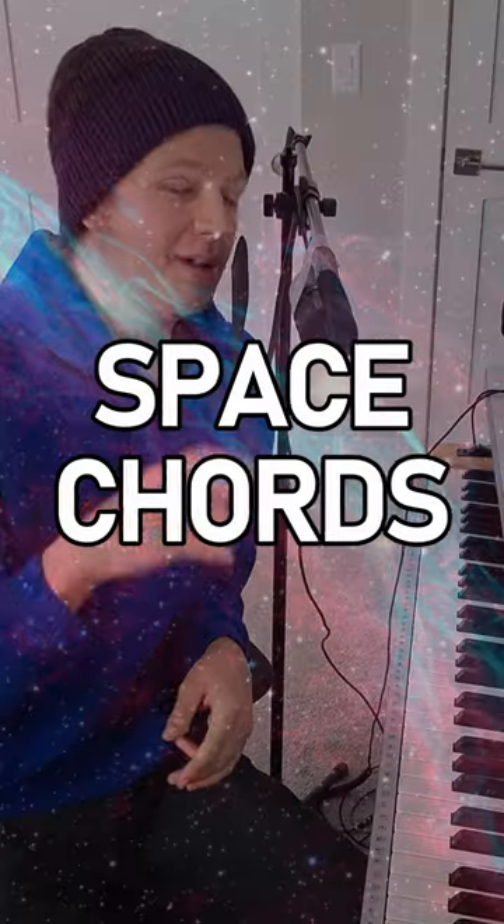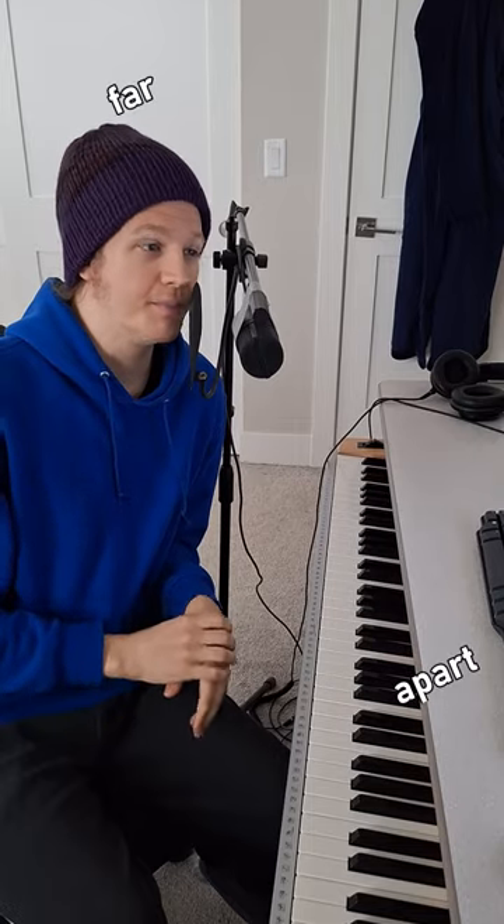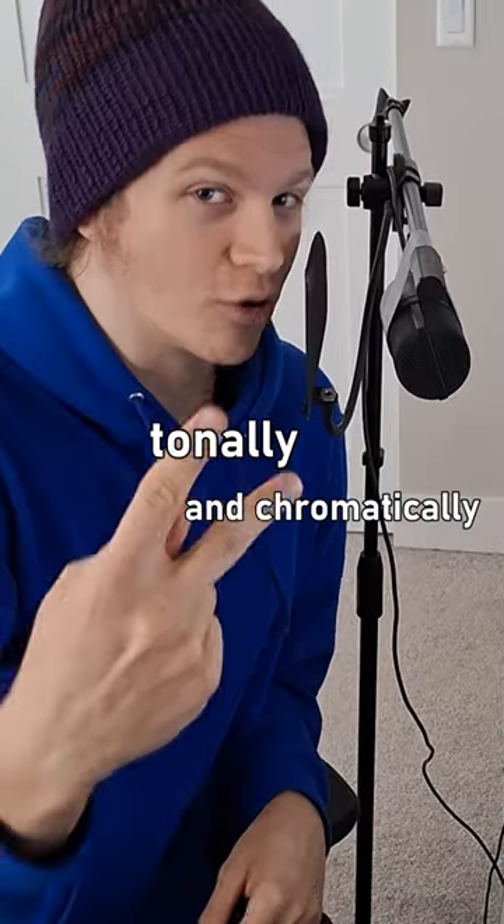Space chords is a term that I've coined — basically a group of chords that are really far apart from each other, both tonally and chromatically.